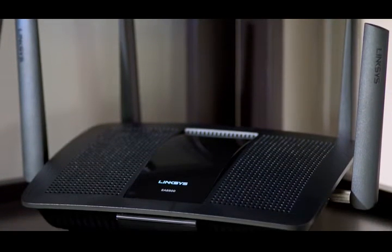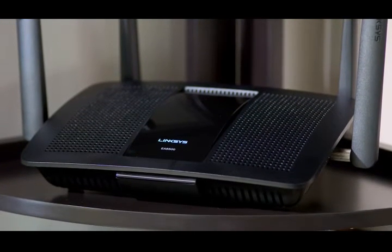It's breakthrough technology that gets all the internet speed you pay for to all of your devices simultaneously. The plug and play Linksys MU-MIMO router — it's the upgrade you've been looking for. If you have any questions, just connect with us online or stop into your local Best Buy store to talk with one of us. We're here to help.